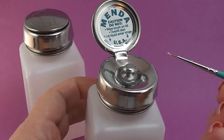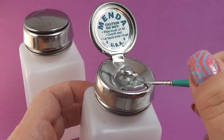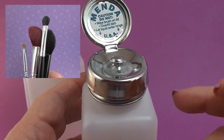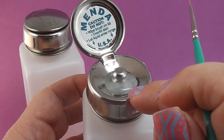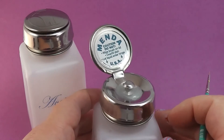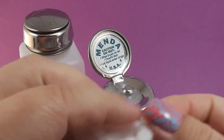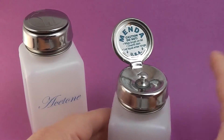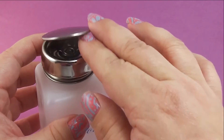Another great use for this type of pump is cleaning nail art brushes. Here I have a dirty nail art brush with some acrylic paint - the water in here works perfectly. This would also work great for cleaning your makeup brushes. Just put your brush cleanser in there and clean your brushes, and all that dirty water is not going to seep back into your bottle. I really love this one.